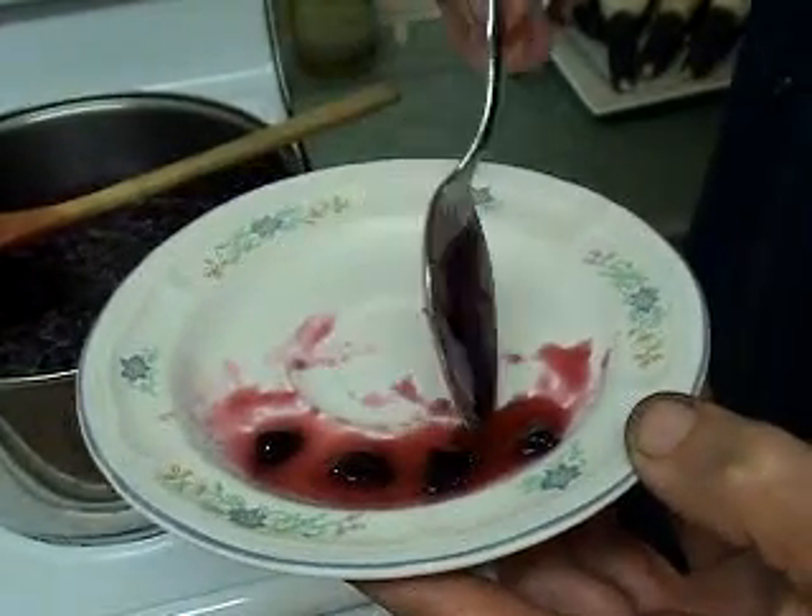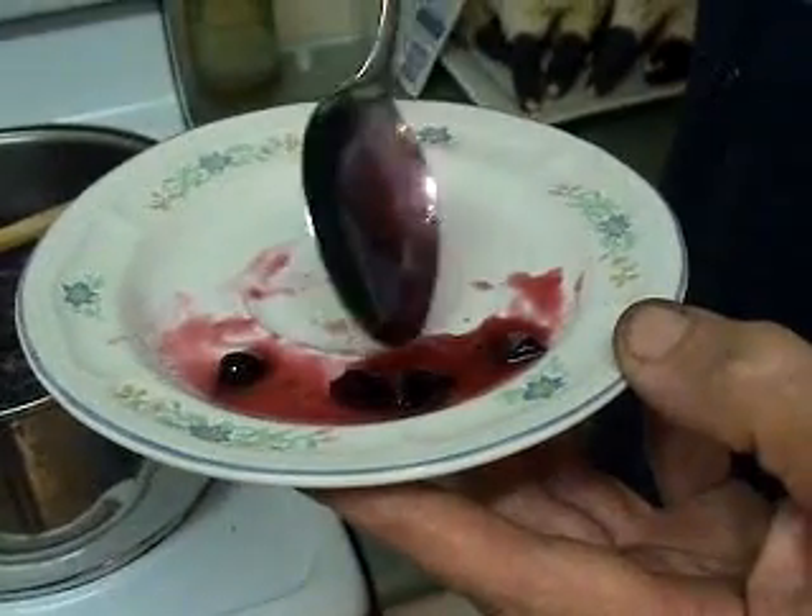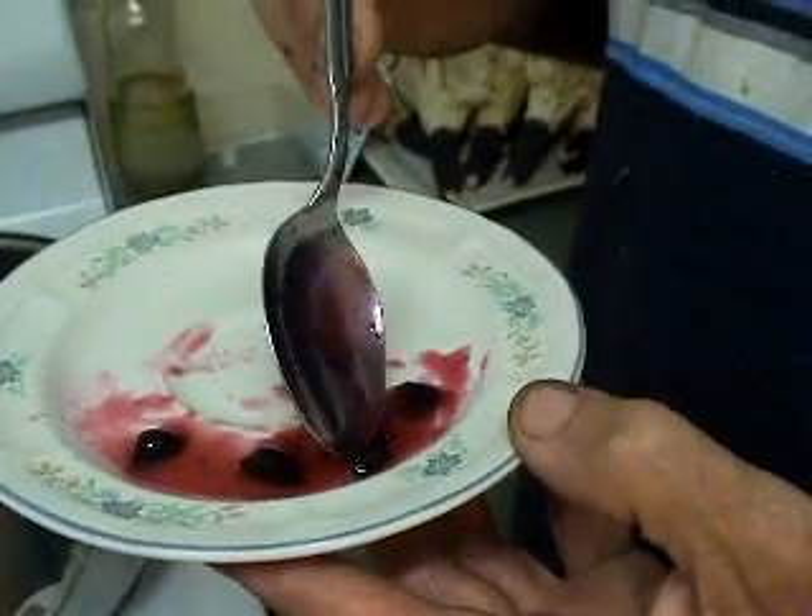Yeah, it's really nice — really nice. So I'm looking forward to trying some of this on my breakfast tomorrow morning. I think it's going to be pretty exquisite.